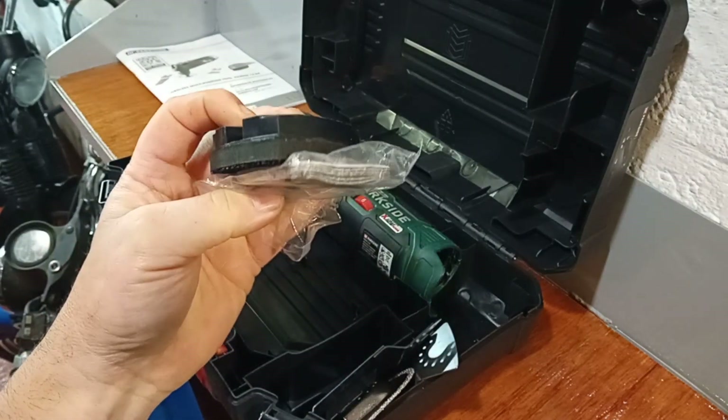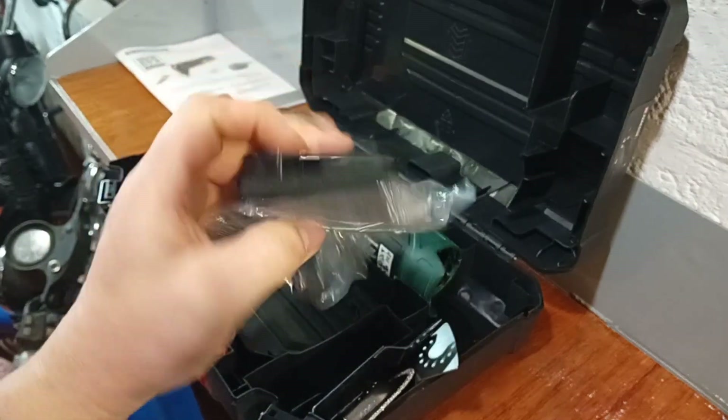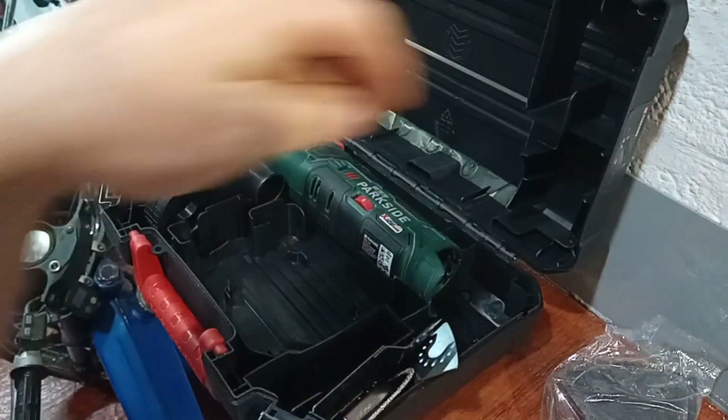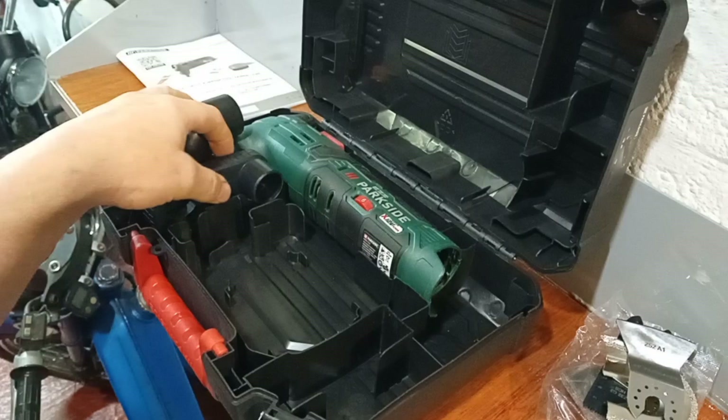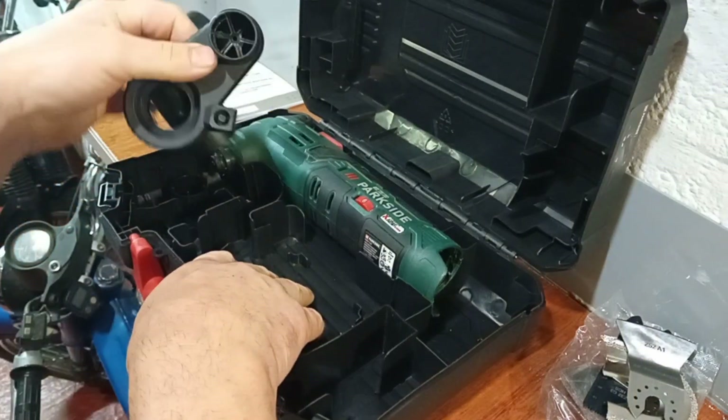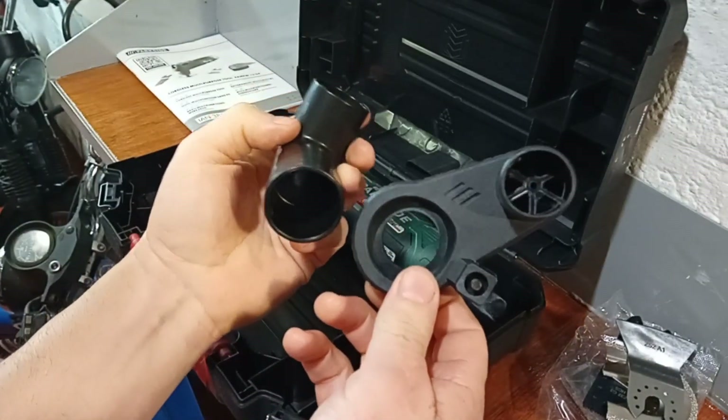Speaking of which, it comes with some sanding pads, complete with the attachment to put on the sanding pads, and some cutting attachments for various materials. There's also dust extraction so you can connect it to a vacuum cleaner, which is very useful.